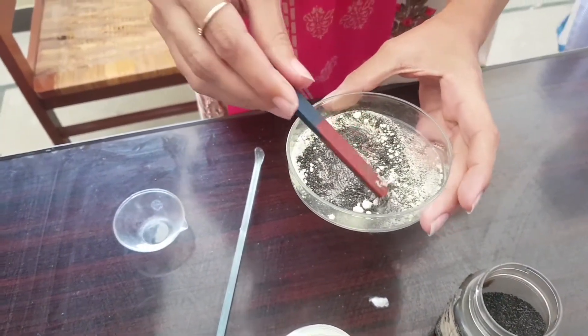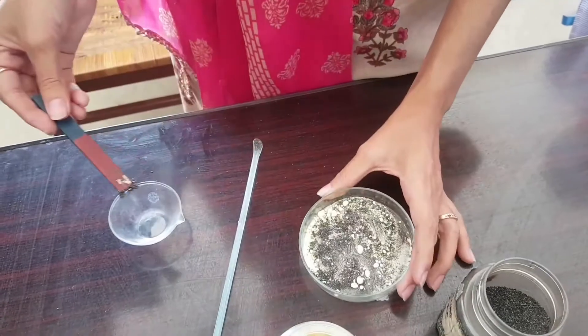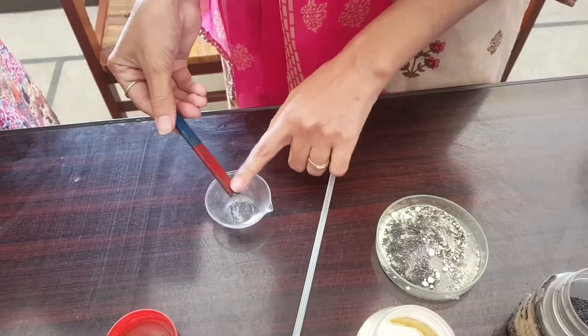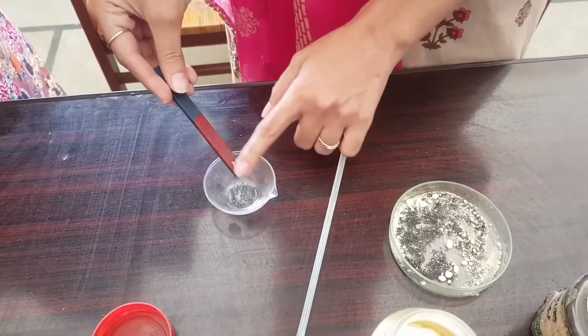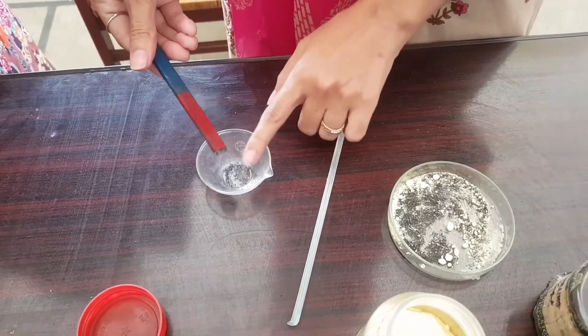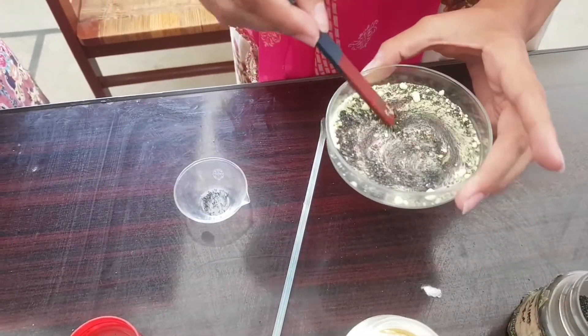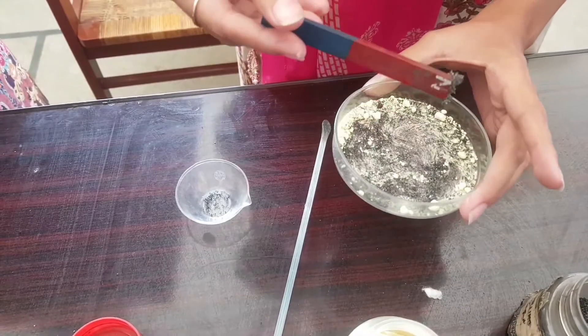I remove the iron fillings from the magnet with the help of my fingers into another watch glass. I repeat the process of moving the magnet into the mixture till no more iron fillings remain in the mixture.